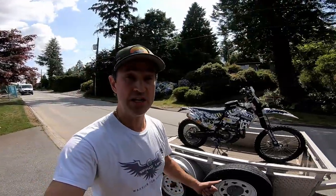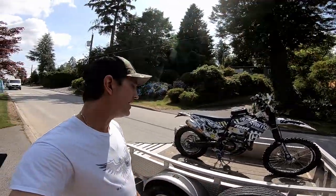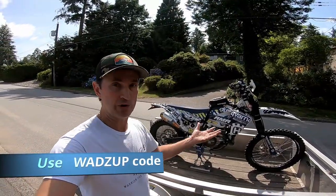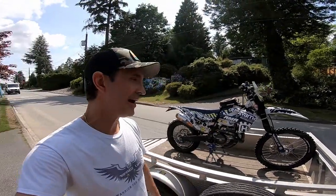You can get them in green, blue, or orange to match your bike. If you use the Wads Up code, they'll throw in the powder coating for free.